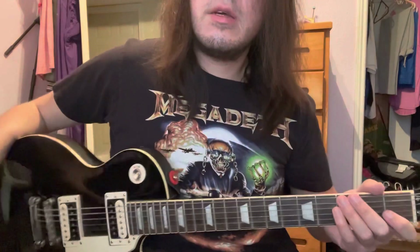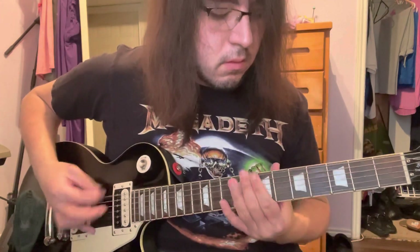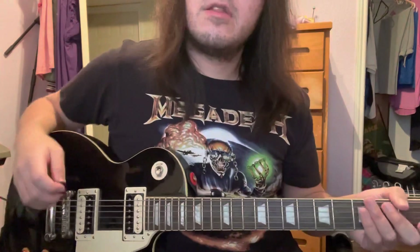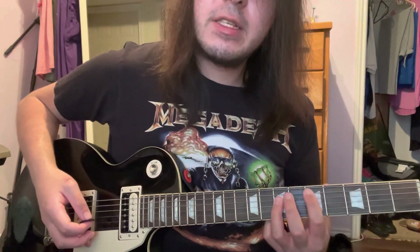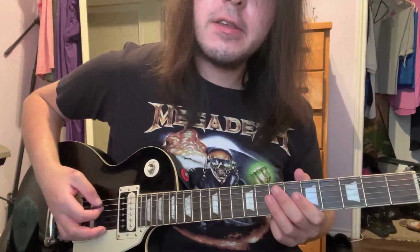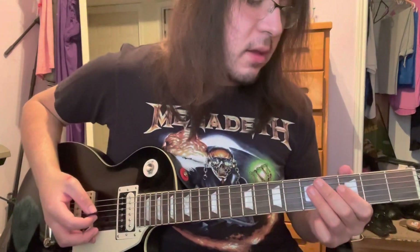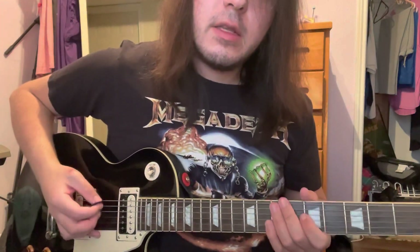On to the main riff. The main riff starts on the 3rd fret of the A power chord. You play that, slide it up to the 5th fret, and alternate pick it while you're doing it. Then you accent the 1st and last notes of that little phrase. After that it moves on to a little palm muted pattern on the low E string.